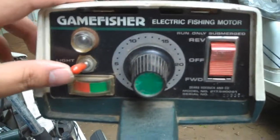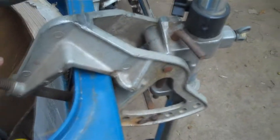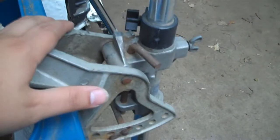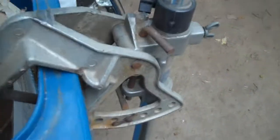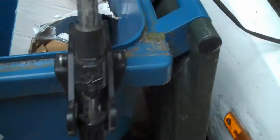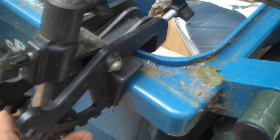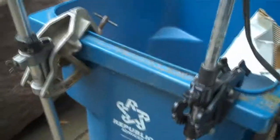This one here, the big one, is a Game Fisher electric fishing motor made by Sears and Roebuck Company. It's got a lot of cool stuff — a light switch, a battery meter, and a speed dial up top, plus reverse and forward. They've got relatively sturdy construction. I'm not 100% sure if this particular mount came from the factory with this trolling motor, but that's how it was when I got it. It works perfectly — you raise and lower it with a little spring-loaded mechanism, though it's a bit of a pain to move. This one has a more modern design — you just pull it up and it has a bunch of different settings.